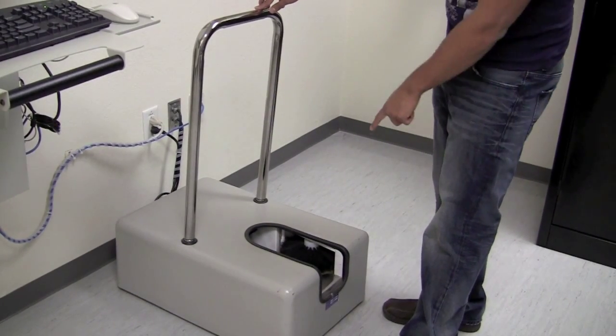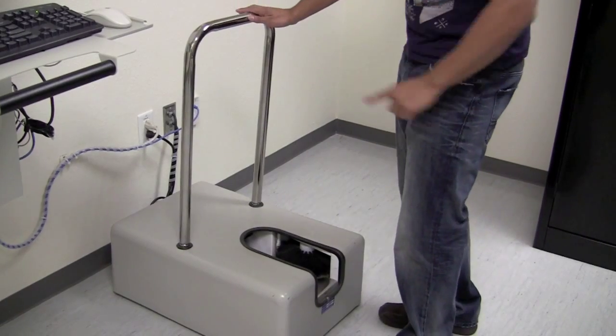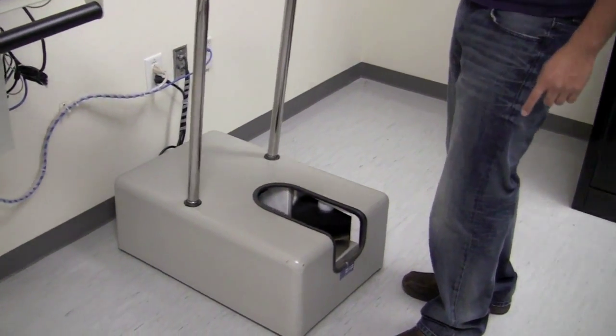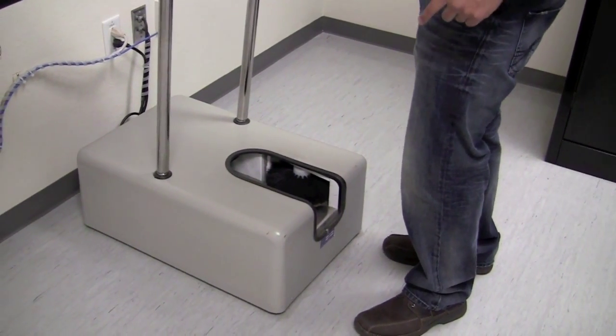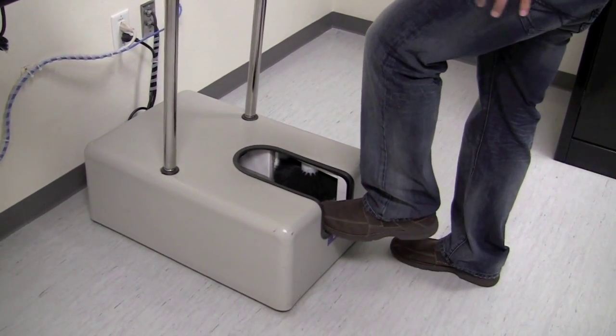The machine works by operating two brushes inside. It's turned on by this bar by pushing forward. When you use it, you want to turn on the machine and push your foot in there. It's a little loud, so don't be afraid — it's not going to eat your shoe or anything. You can just scrub it out.